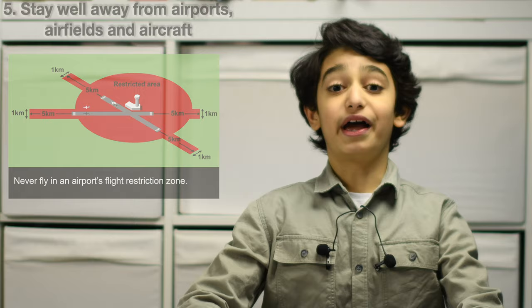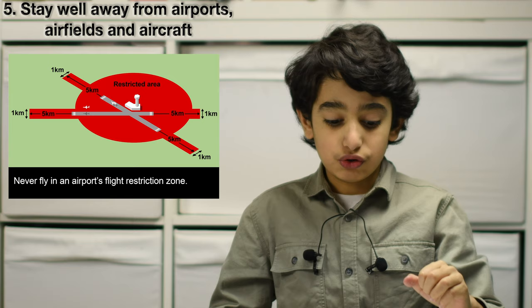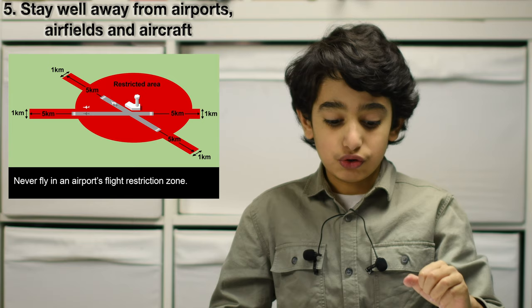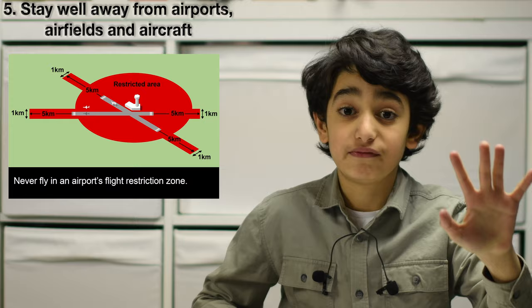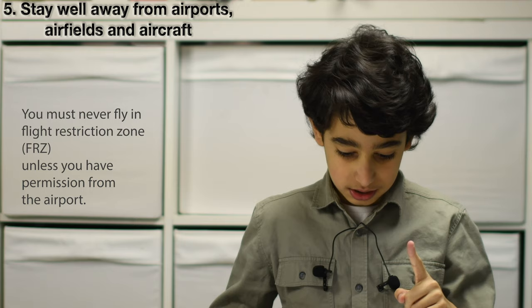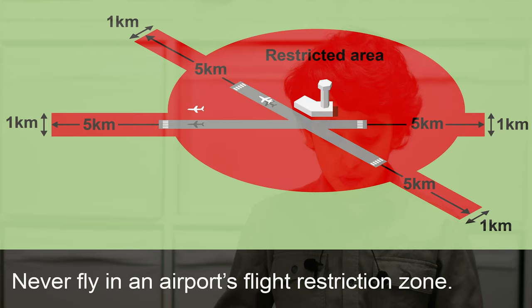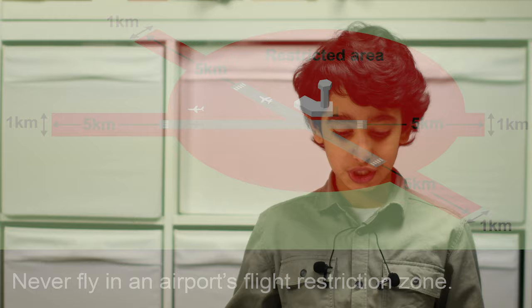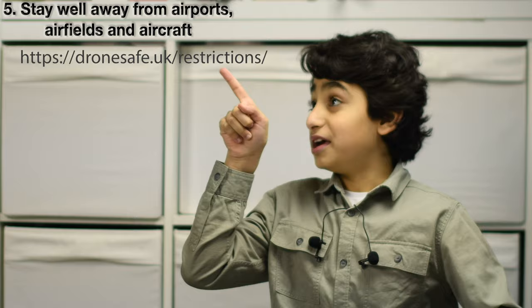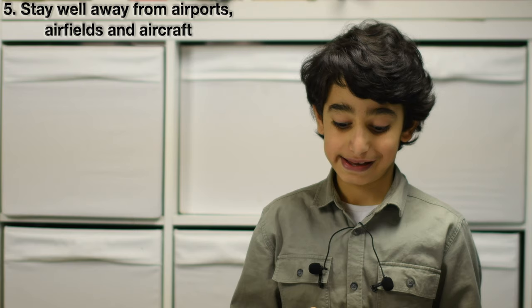Number 5: stay well away from airports, airfields, and aircraft. If you endanger the safety of an aircraft, you could go to prison for five years. Most airports and airfields have a flight restriction zone (FRZ). You must never fly in this zone unless you have permission from the airport. Always check before you fly — there is a website giving details of airfield restrictions. Some drone apps also give details of flight restriction zones, such as DJI Go 4.